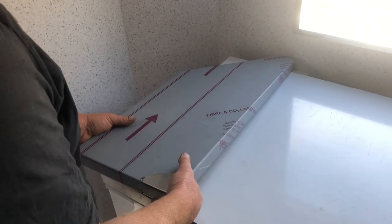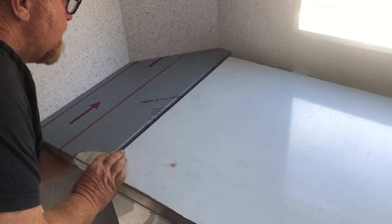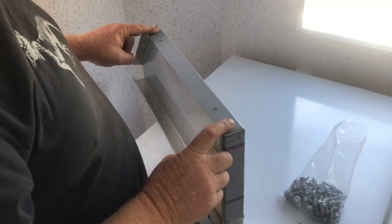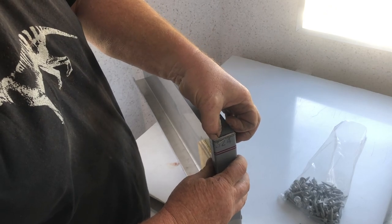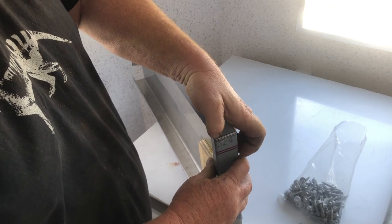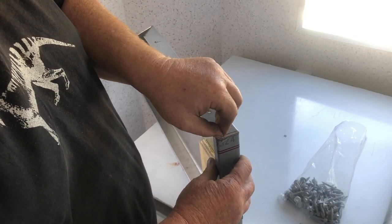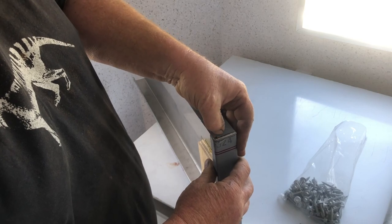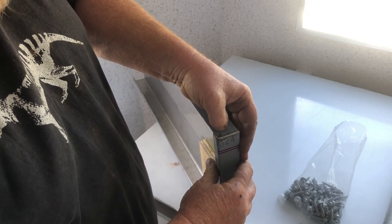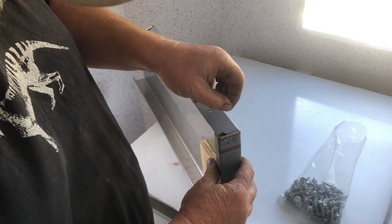This is the bench that we've had made off that template and as you can see it's going to fit in here quite nicely. This is the edge that's going to the wall — you've got to remove that plastic protective cover that's on it so the Sikaflex sticks. Only remove it as far as the top so if a bit of Sikaflex oozes out it's not going to stick to your bench and peel off later.